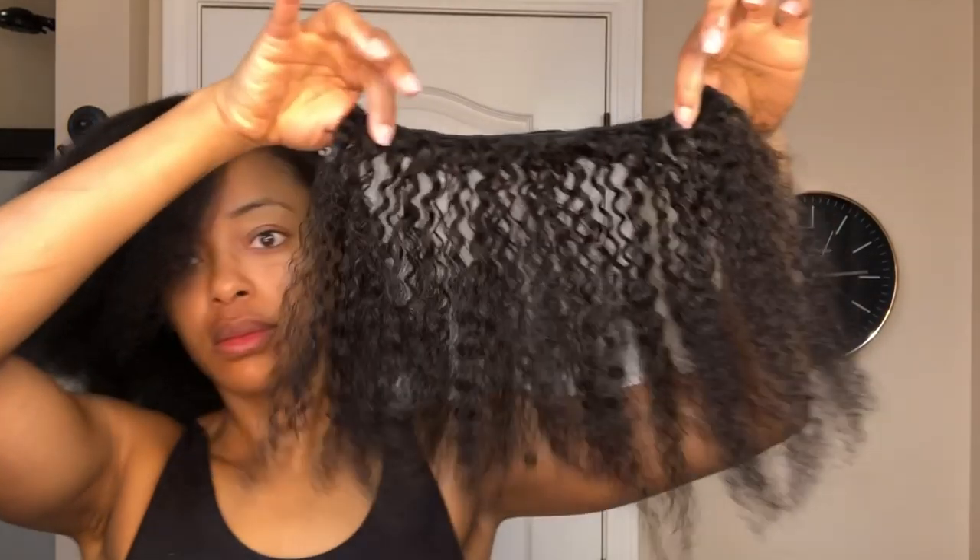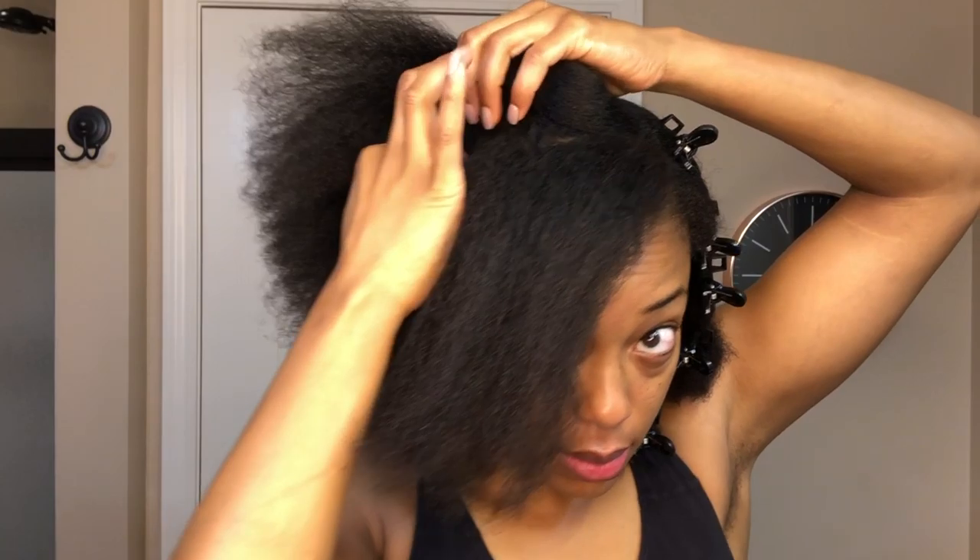The hair I'll be using today is from Curls — it's the Thick Natural Curly 3B/3C clip-ins. This is what it looks like out of the packaging, but since I wanted to match the texture of my hair, I blow-dried it, and this is the result of that.